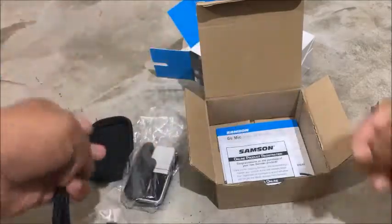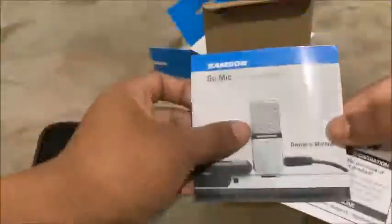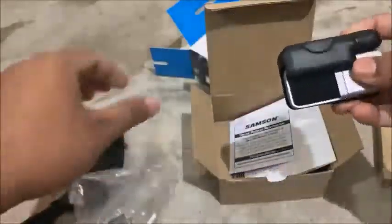Next is the manual, which you can read to learn how to use the mic, and you also get a warranty card so you can avail the warranty.